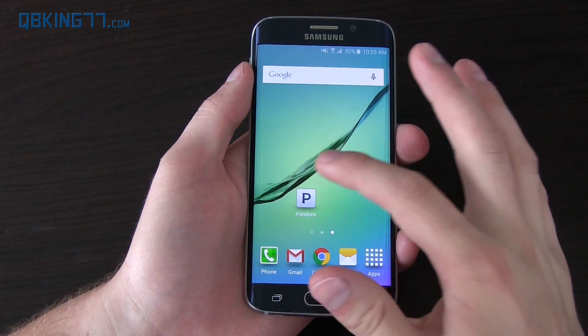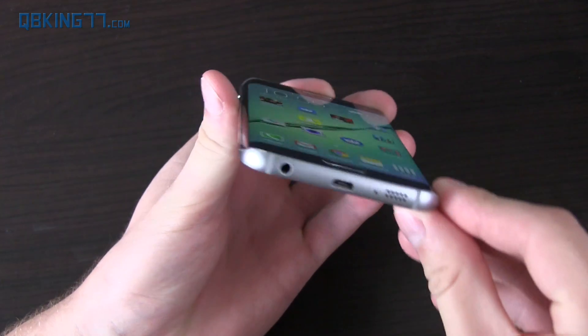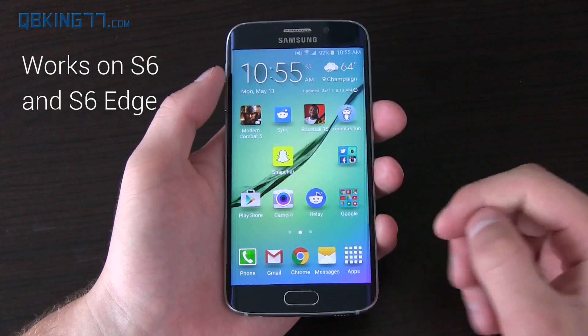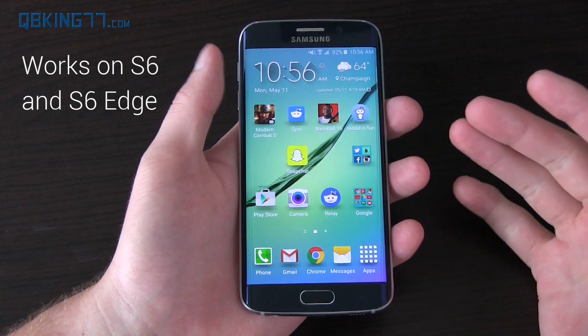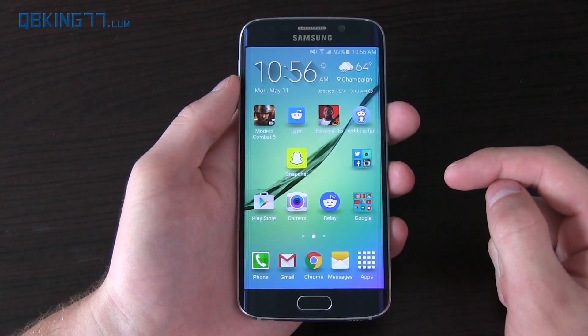Hey everyone, Tim Schofield here from QPKing77.com. I got my hands on a Galaxy S6 Edge — review coming soon — but today we're going to be doing a video showing you how you can root your Galaxy S6 Edge. Ping Pong Root got updated and now supports the S6 Edge as well as the S6, so this video will work for both variants. I promised an updated video for the Edge variant, so here we go.